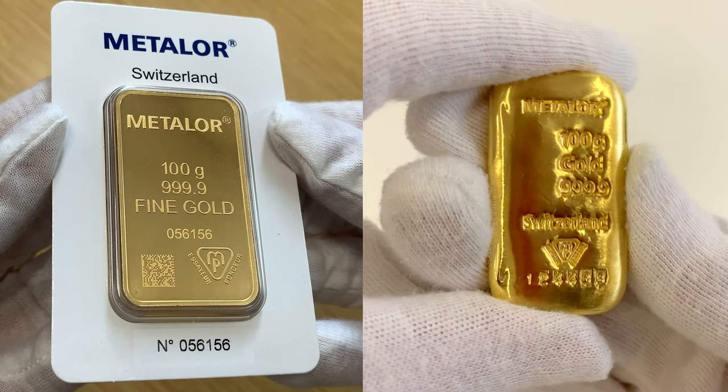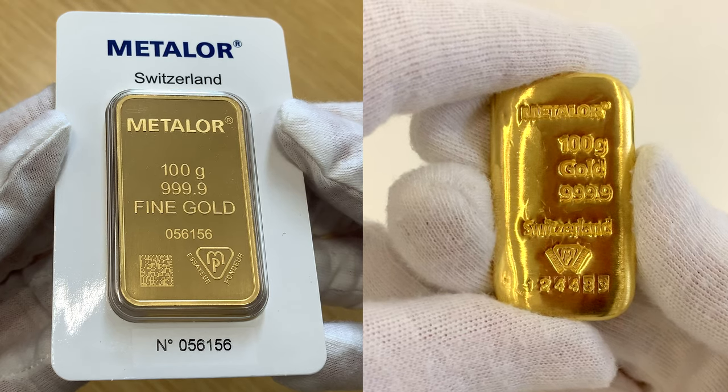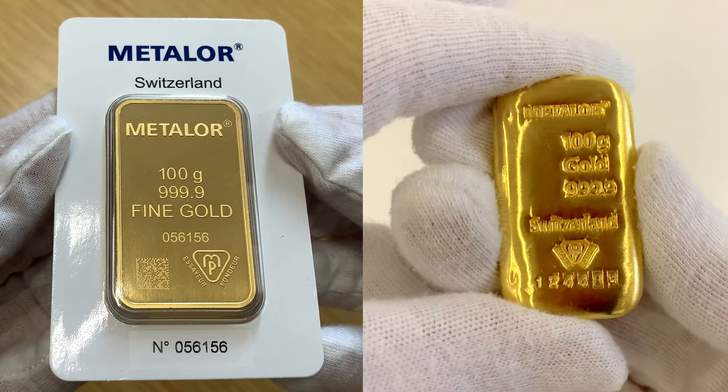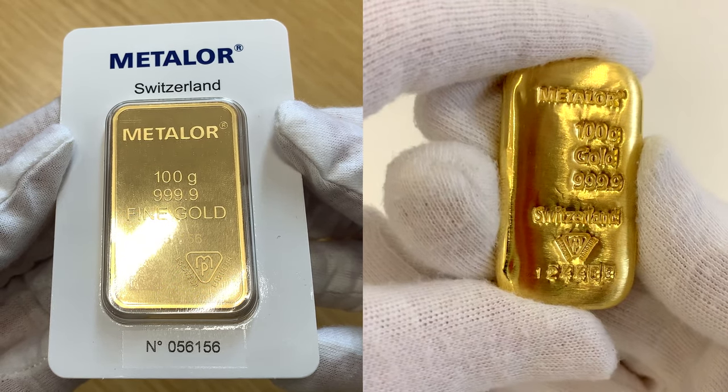It comes in a sealed card displaying a unique serial number. The cast bar on the right is a loose bar which comes with a separate certificate of authenticity. Due to the production involved in making the bar, minted bars have a slightly higher premium than their cast counterpart.